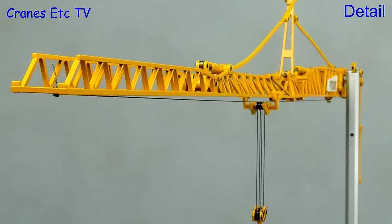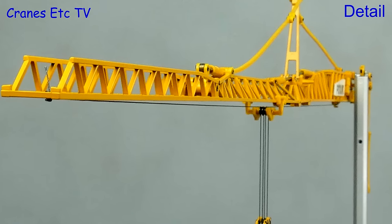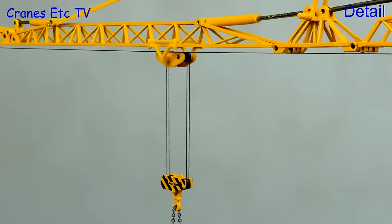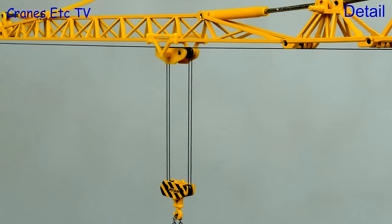The metal lattice jib is good and it's nice and straight when erected, although the tie bars are very soft and don't have much tension. The hook block is metal and both it and the trolley have tiny metal pulleys.